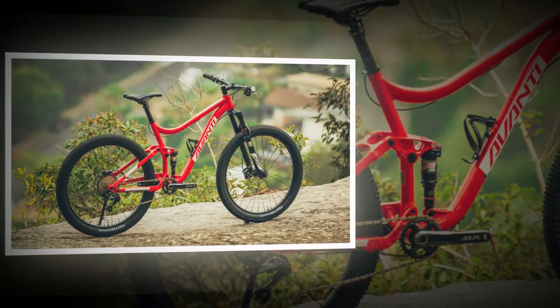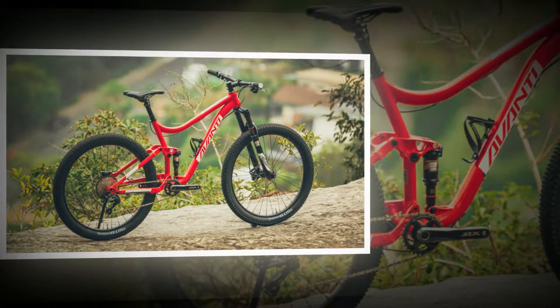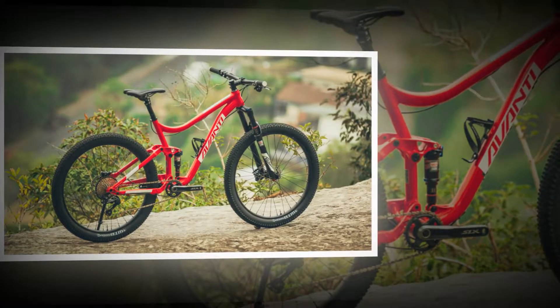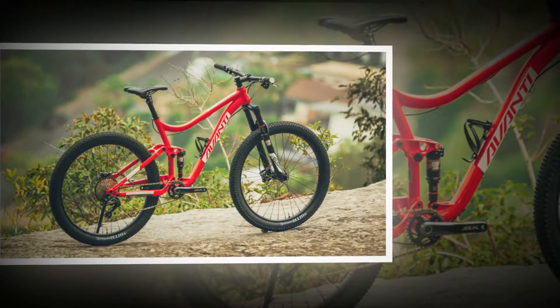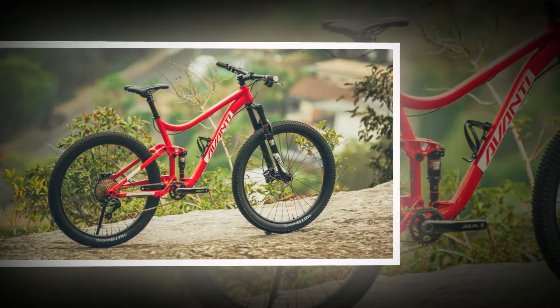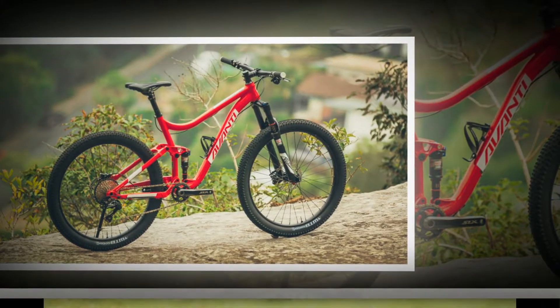It's clear Avondi was deliberate in the way it designed this bike to be a home mechanic's dream. The cables are fully externally routed, bar the last portion of the dropper — and even that's a straight shot up the back of the seat tube into the bottom of the X-Fusion Helo.